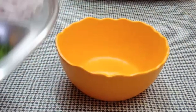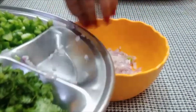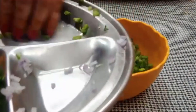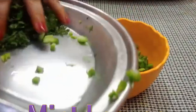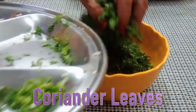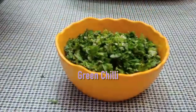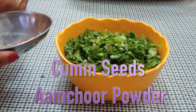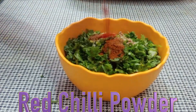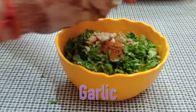I have finely chopped 1 medium-sized onion, 1 shimla mirch, 3-4 chamach podina, 3-4 chamach dhaniya patta, and 2 shimla mirch.